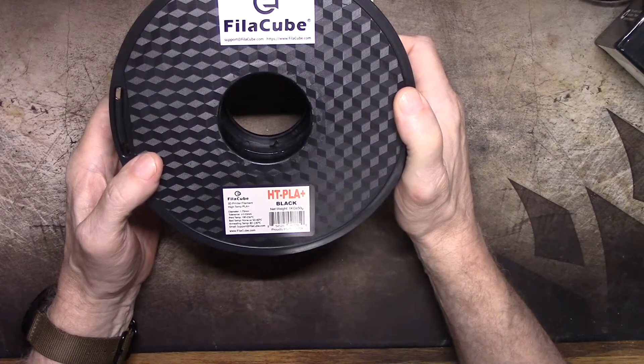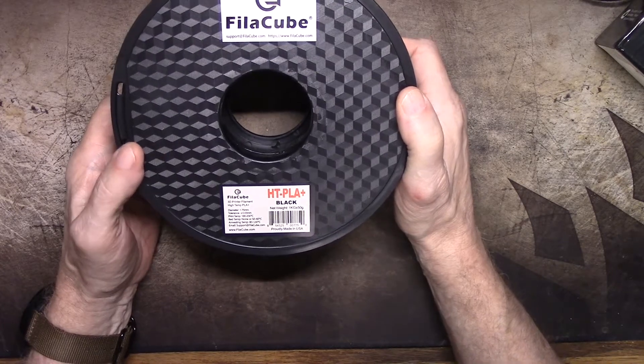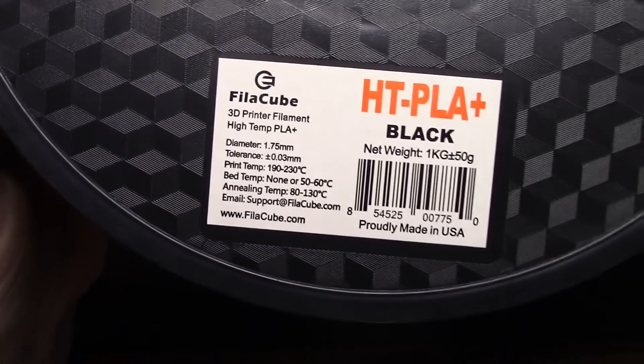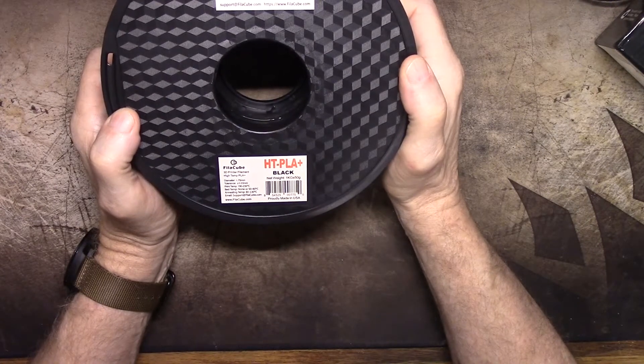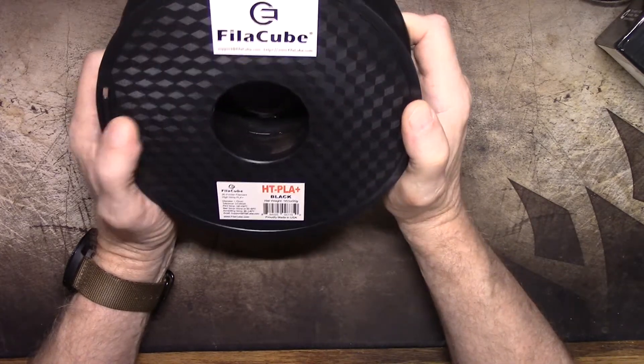3D printer filament, high temp PLA Plus. Print temp 190 to 230 — my normal of 210 will be fine. Print bed of 50 or 60, and I normally use 50. They even give you an annealing temp of 80 to 130 on their website, and it's proudly made in the USA. Their website address is on there too.